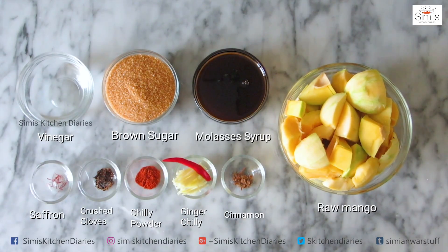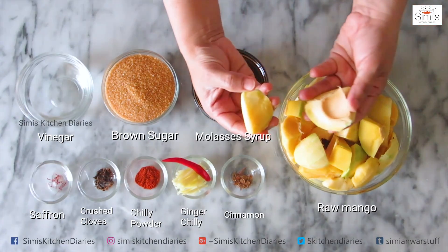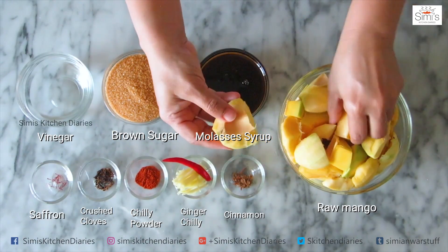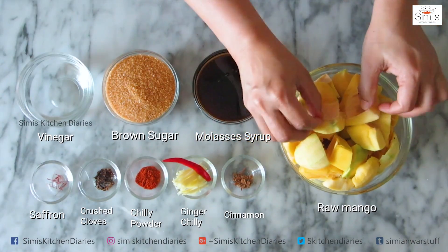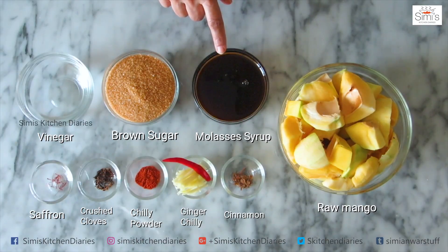Raw mangoes are used for this, but usually I take raw mangoes which are slightly yellow in color. This is a bit more sour, so they should be at a medium level stage where the nut is slightly hard but not completely grown or firm. I have cut into large chunks the mangoes — I have taken 1 kg of mangoes here. The skin should be peeled thoroughly and no green part should remain, as that will turn sour and the taste will become bitter. The next item is jaggery syrup or molasses syrup.